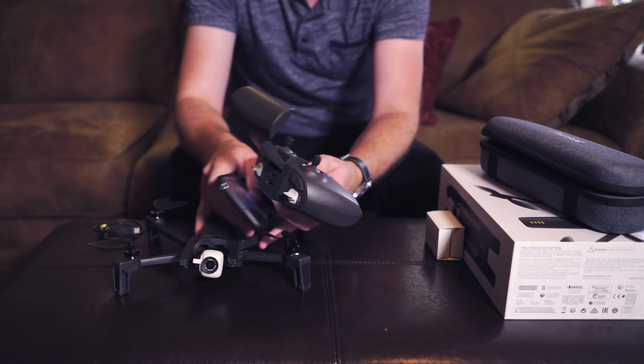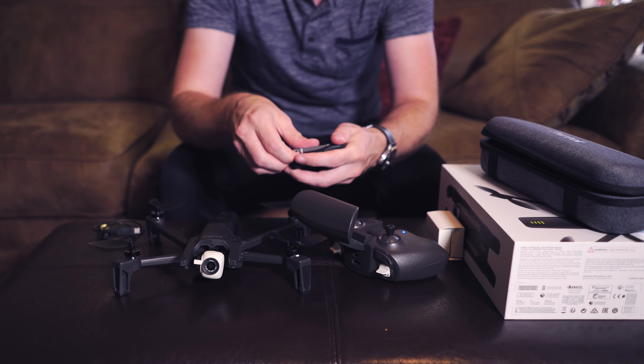Definitely don't recommend using your phone in its case.